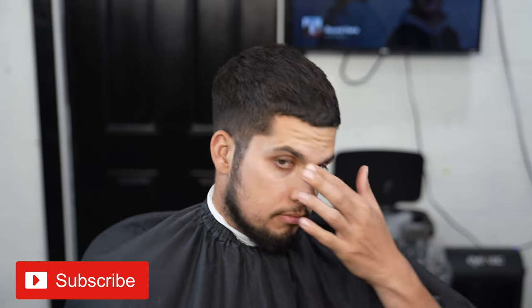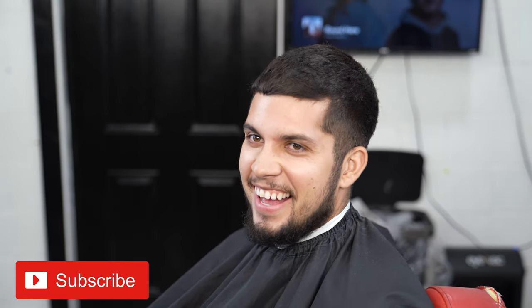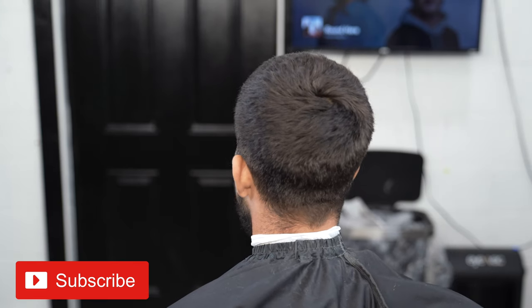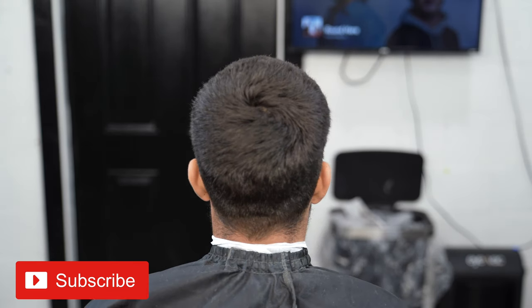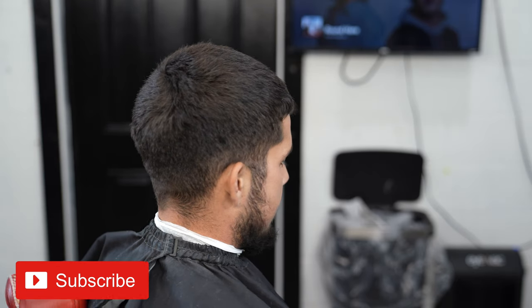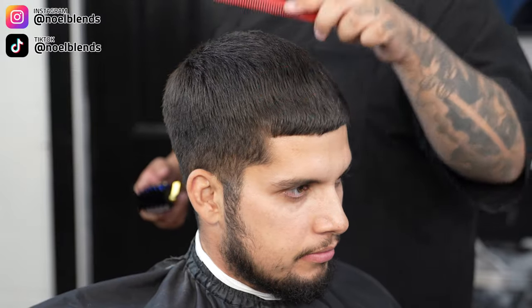What's going on, it's your boy Noel Blends. We are back at it again with another haircut tutorial. We are going to be doing a mid taper on my boy, and I'm gonna show you guys how to do a fast fade — fast steps to achieve a faster haircut in a short amount of time. Let's get right into it.